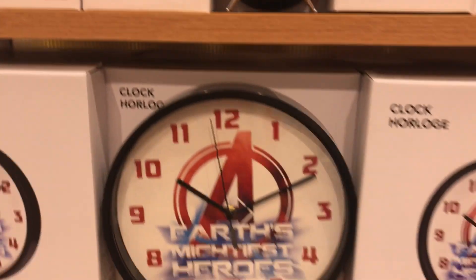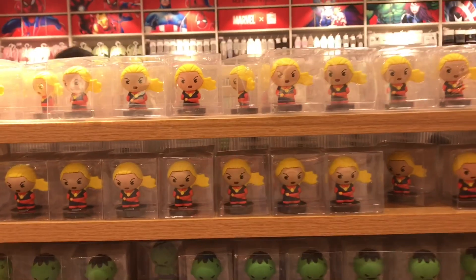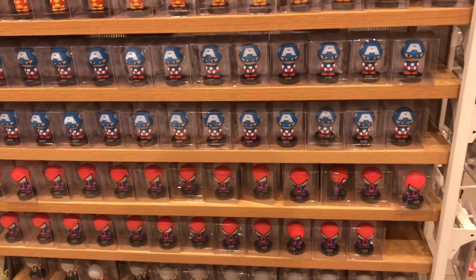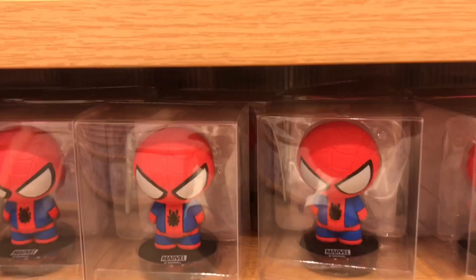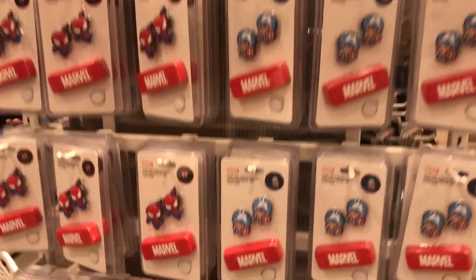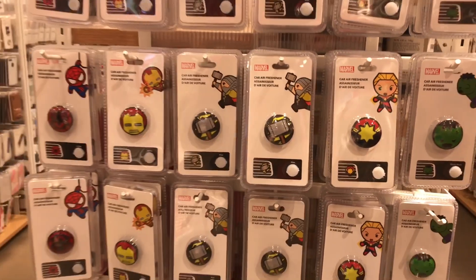Marvel clocks — the Avengers clock, and there are more. Some small miniatures of the Avengers franchise. Spider-Man car air fresheners, some more car air fresheners.